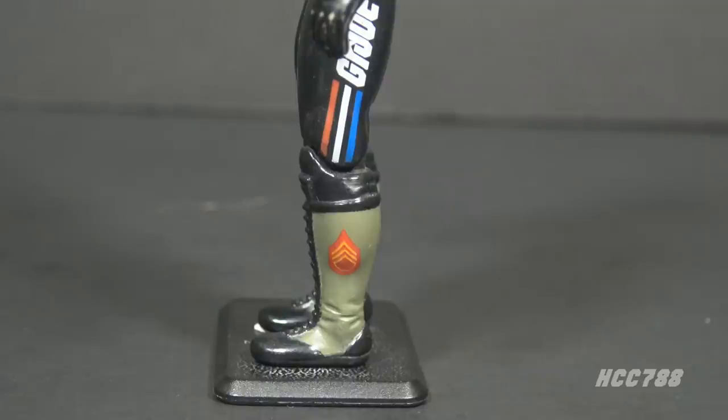The rank insignia on the boots appear to be for an E6 Staff Sergeant, but it's missing the crossed rifles in the center. This contradicts the file card, which says Slaughter is an E7. There is a variation on these boots — some figures have the center part of the rank insignia filled in with yellow instead of red.